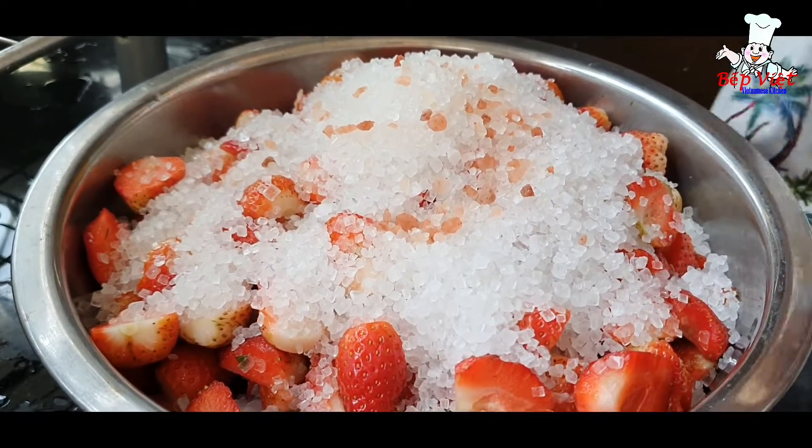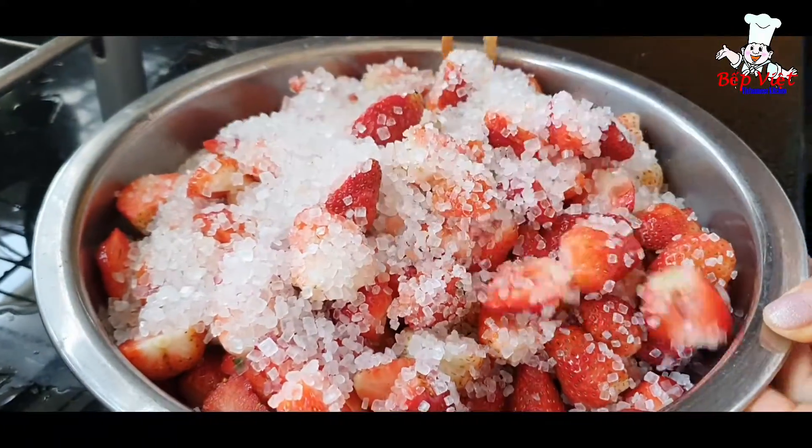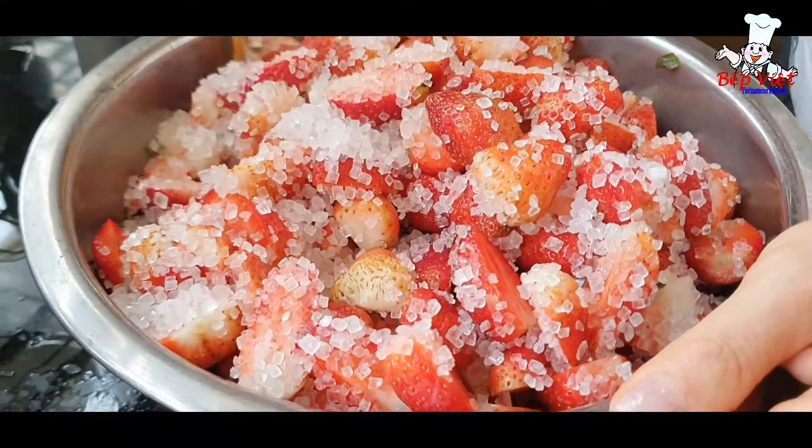Mình trộn đây khoảng chừng một tiếng cho nó ra nước đường với dâu. Mình ướp, mình trộn và để khoảng chừng một tiếng. Rồi đường với dâu nó ra nước, sau đó mình sẽ cho lên chảo mình đun nha.